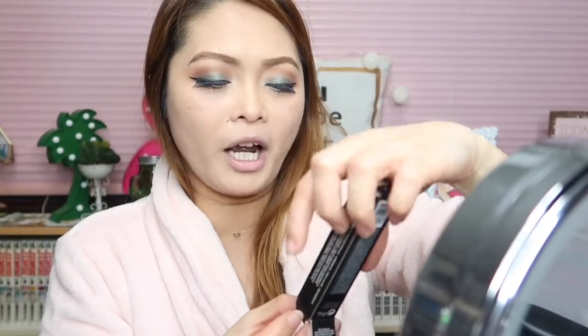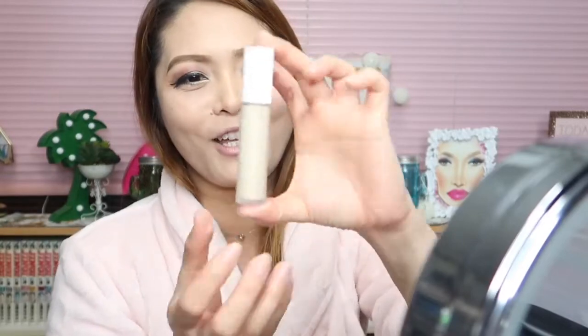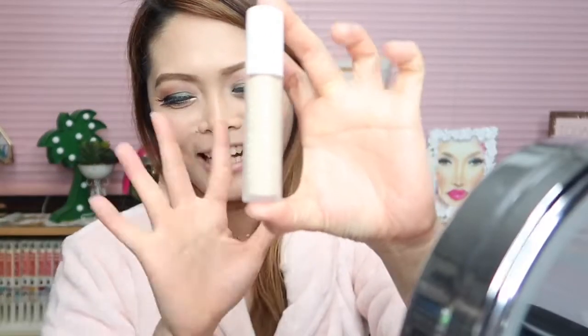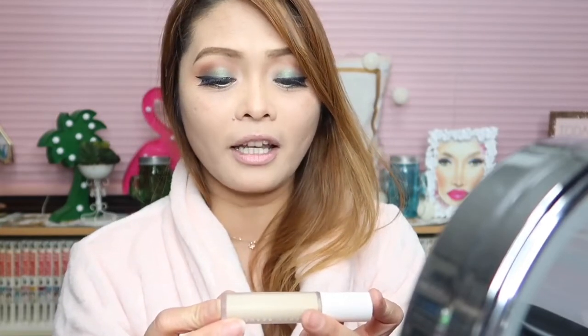This product is the Anti-Cernes Retoucher Instante — an 8ml / 0.2 fluid ounce product. Look at the packaging, it is so cute. Very lightweight. I am in shade 145 and I hope I have the right color. According to the details, this is an Instant Retouch Concealer.